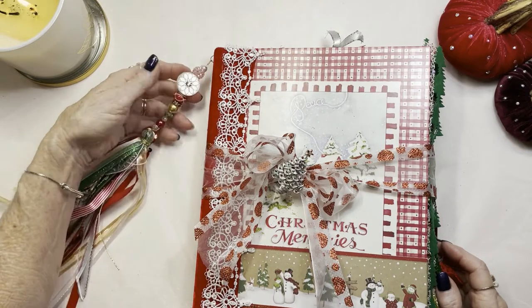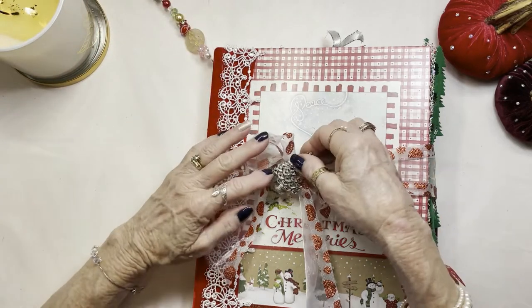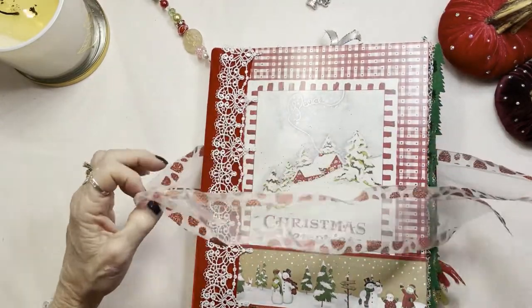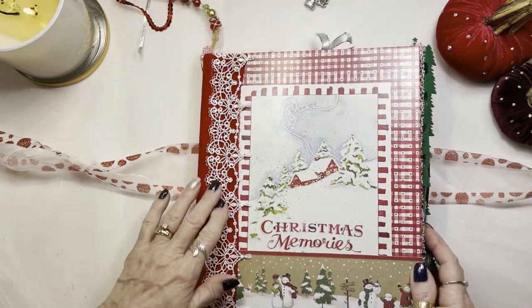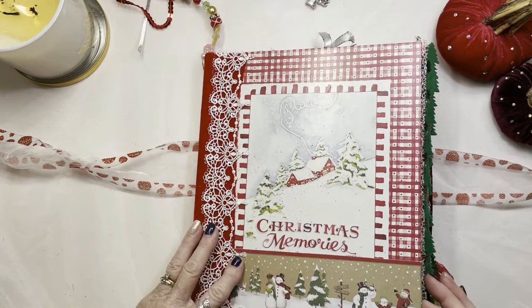Here's a beautiful charm with a very antique button which I just love, a silver Christmas tree, and some great Christmas ribbon all tied up. I covered this with some beautiful red velvet, some white lace, and a piece here to just tie this all together.